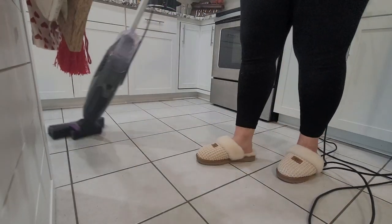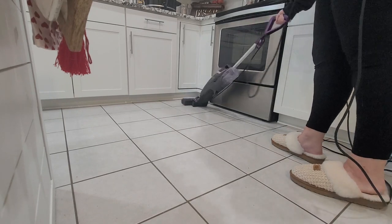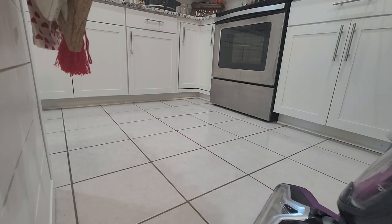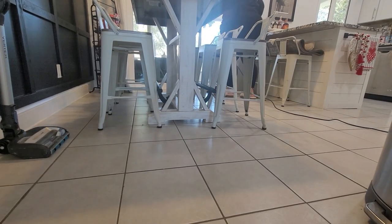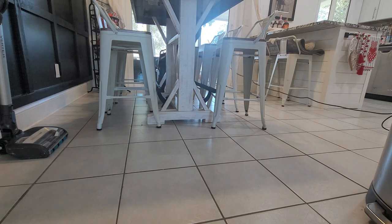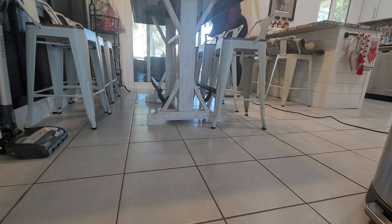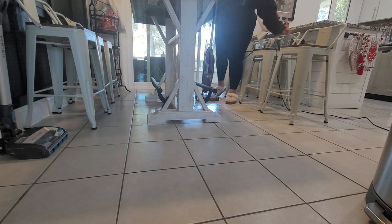I'm also planning on doing an accent wall and adding a few other things here and there, so definitely stay tuned for all of that. Next month is going to be a full-on deep clean, spring cleaning, all the nitty gritty. Miko moved the camera — silly boy! Cats are so nosy. Make sure you're subscribed and come back to check out everything I have coming up.